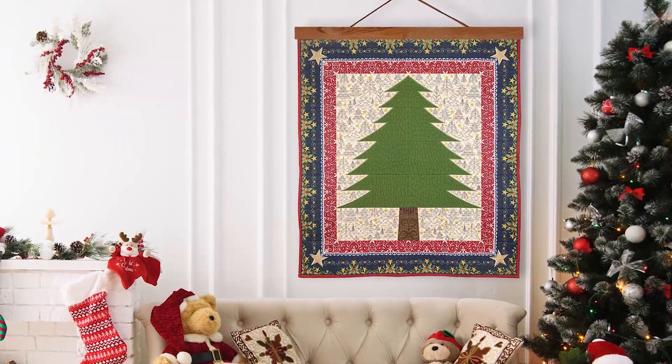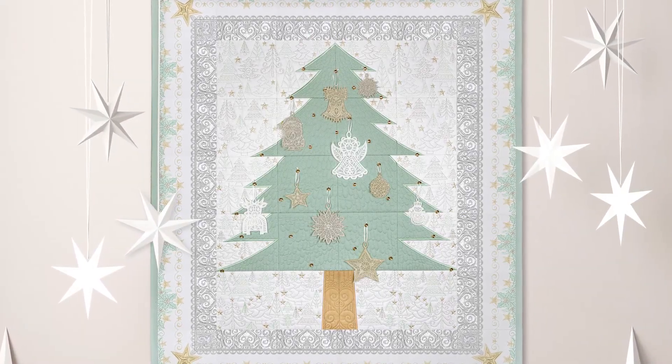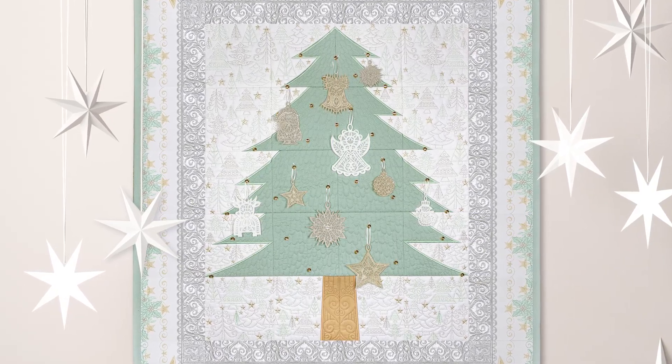Anita Goodesign is proud to present our beautiful Christmas tree tile scene. Reminiscent of cozy Christmases past, this colorful collection is just as vivid as your fondest holiday memories.